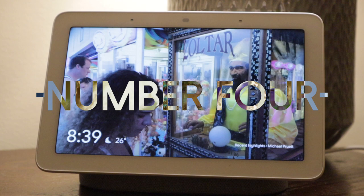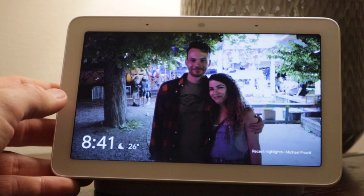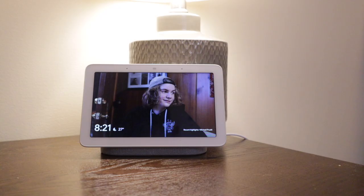My favorite feature, and probably the one that will make me buy another Home Hub in the future, is the fact you can have it display pictures from your Google Photos account when you aren't using the hub. You can select specific albums or just let Google pick ones randomly and it'll cycle through them when the Google Home Hub isn't being used. I found myself kind of just staring at it as photos scrolled by, and I've really enjoyed checking out pictures that I've taken in the past. So if you were to buy this for a family member — say like your grandparents or your mother or father, or if you've got new kids — it could be a great way for you to share pictures with people that you don't get to see that often.